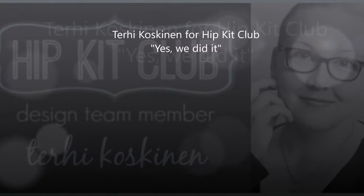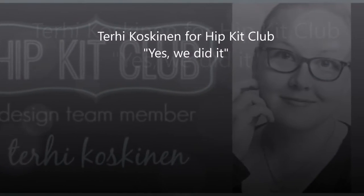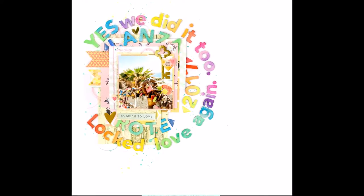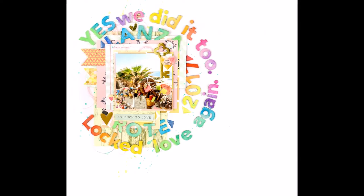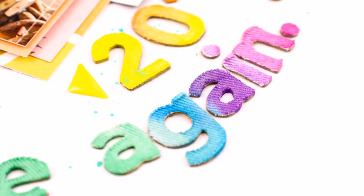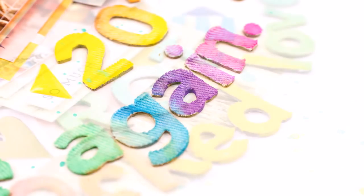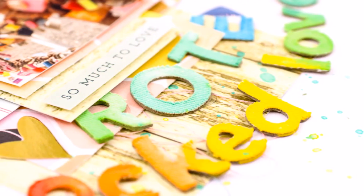Hello all! It's Terhi here again. I'm sharing another layout made for Hip Kit Club using hip kits from January 2017, focusing especially on these chipper stickers from the embellishment kit.